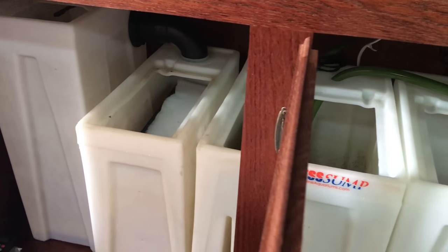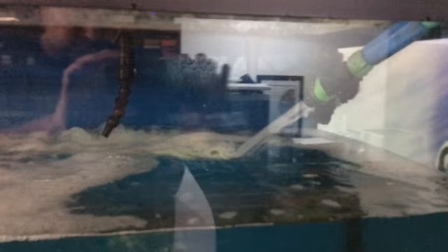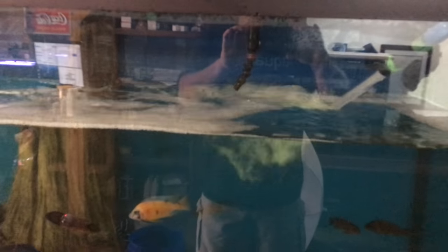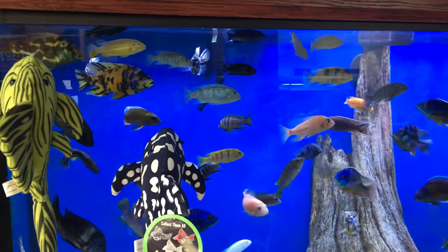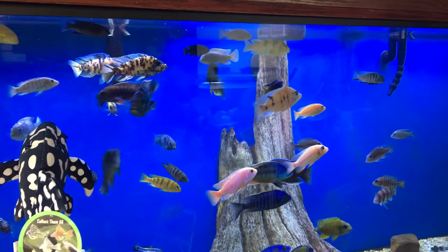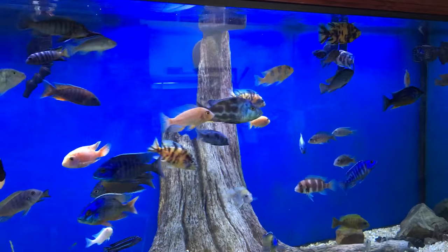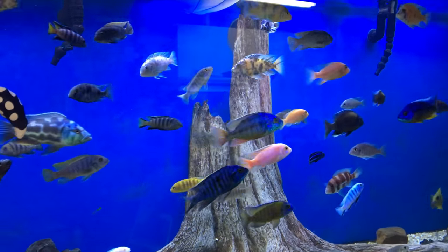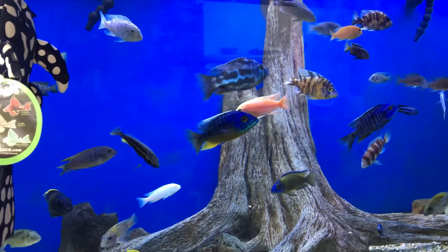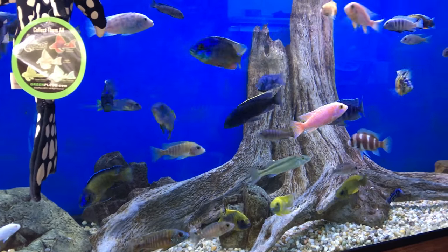We now have it all cleaned out with new sponges on the media trays — it's time to fill it back up. I'll warn you: when you do a deep cleaning like this, or anytime you turn the sump back on, you're inevitably going to get some of that debris spraying back up into your aquarium. Don't panic — you've just been stirring everything up and it needs to be sent back through the system to get collected by the sponges and filter sock. Give it a little time and it'll clear up.